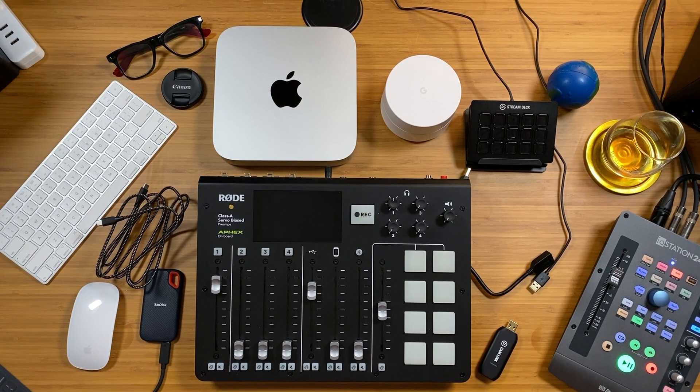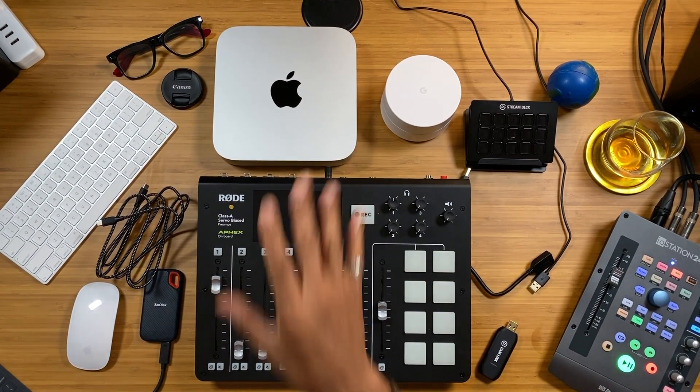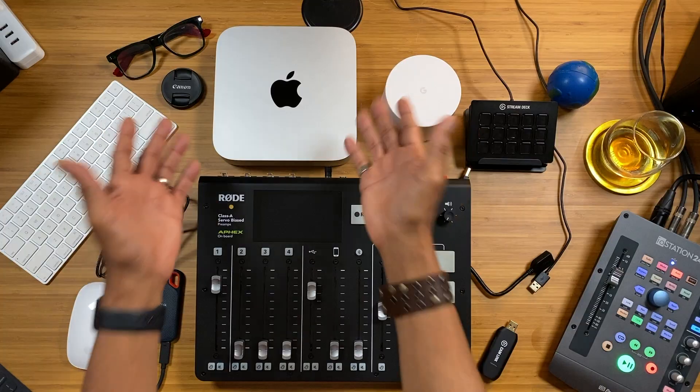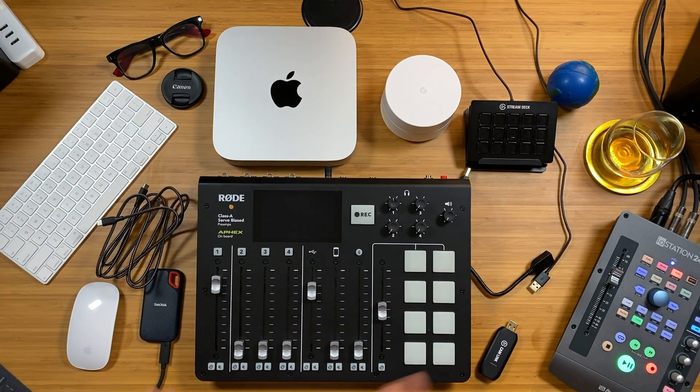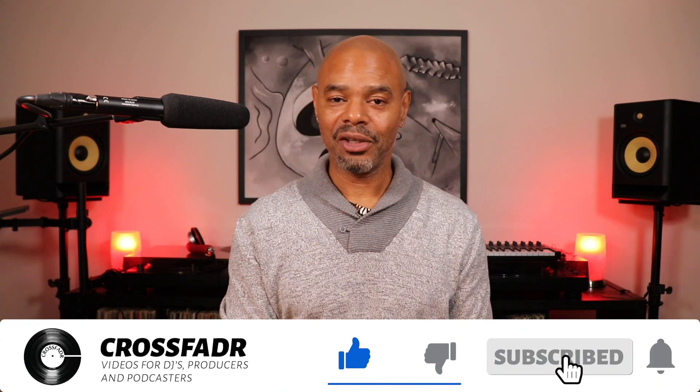There you have it — a quick overview of my new video setup. Exclusively, the Apple Mac Mini M1 will be working with eCamm Live. Videos from this point forward will be shot on the Mac Mini M1 with eCamm Live — again, base model. Thanks for watching, peace.